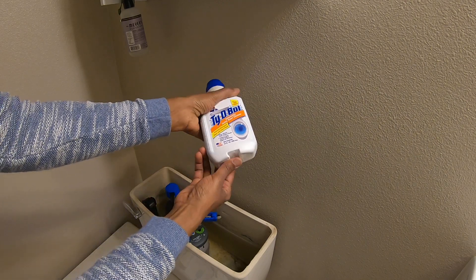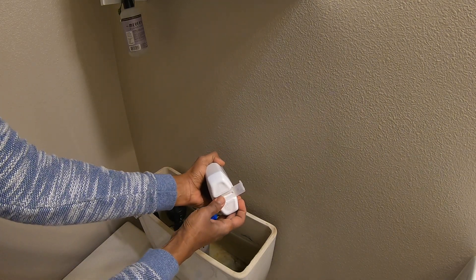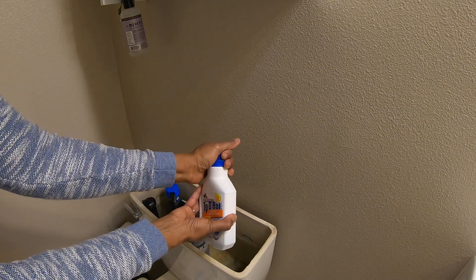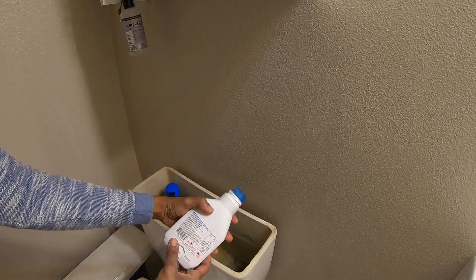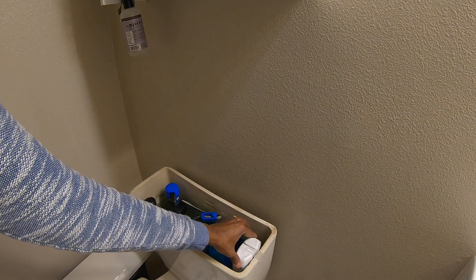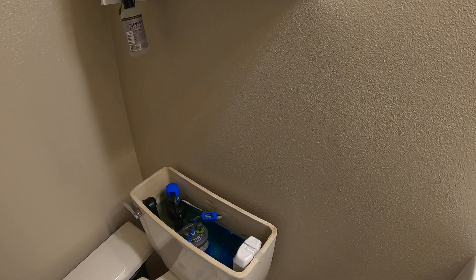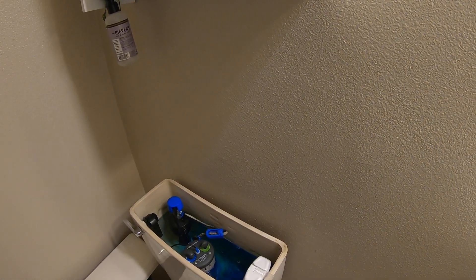Hold the bottle like this and move it — there's a little notch here that you can hang it on. Then take the cap off and put it right over this. The water is already getting all blue!